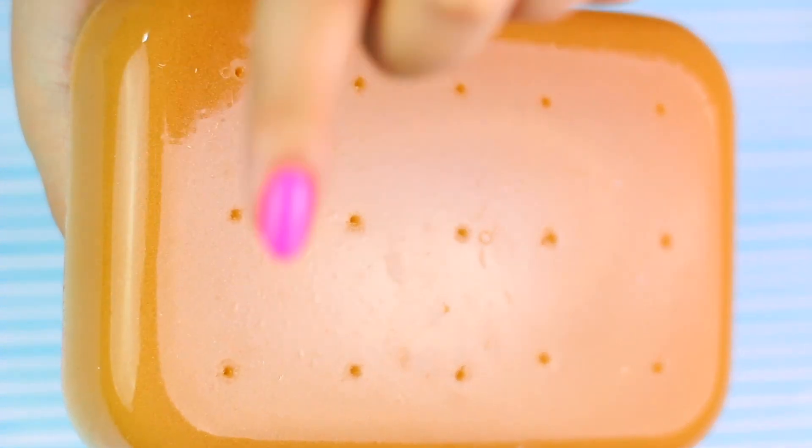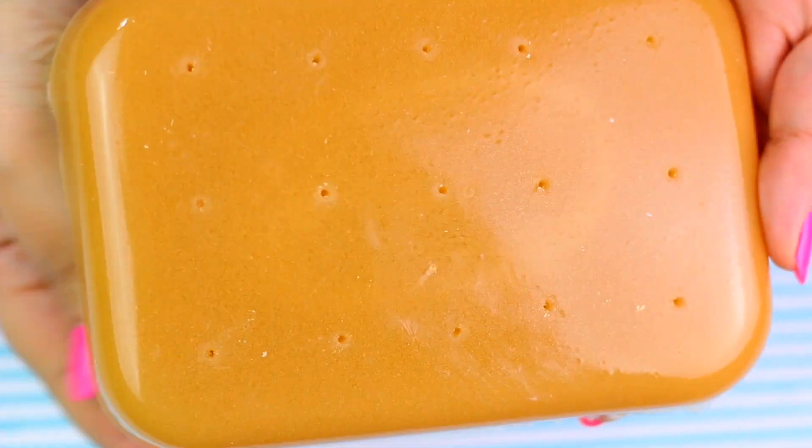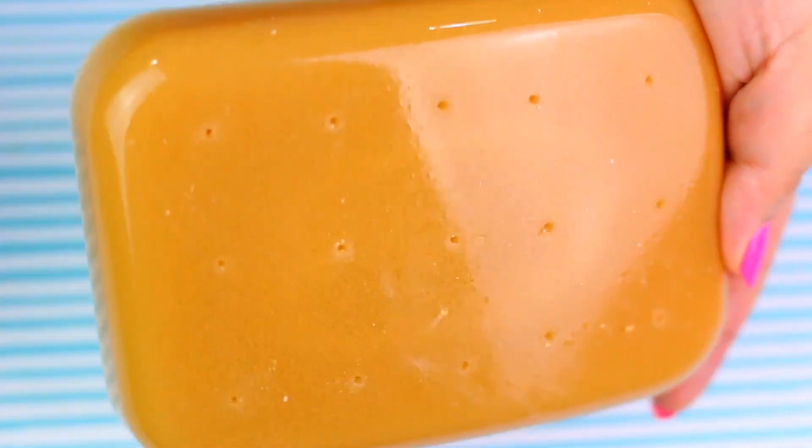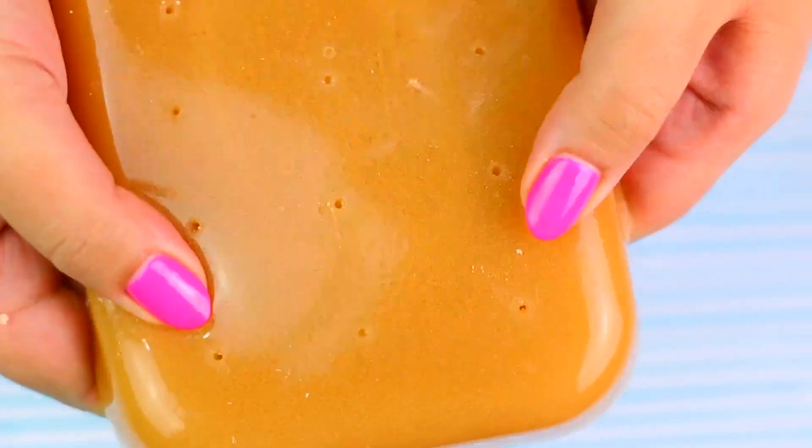Look how the holes look — very neat! Remember the bigger the holes, the more pus will come out! Oh my god that's so disgusting, but it's the truth! So keep that in mind so you can know what straw you should use!